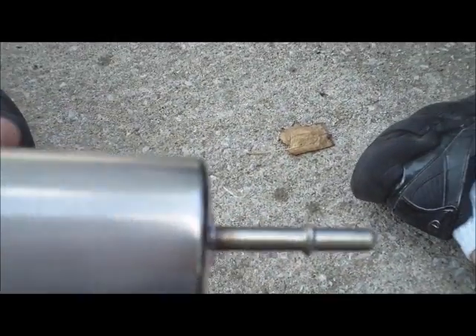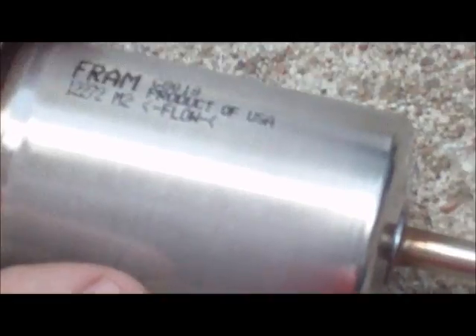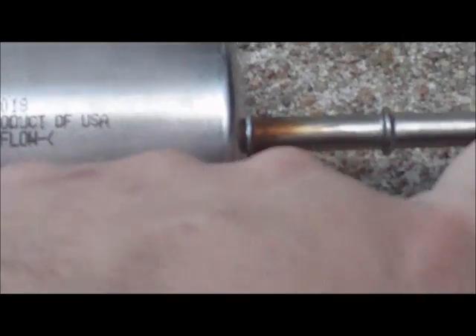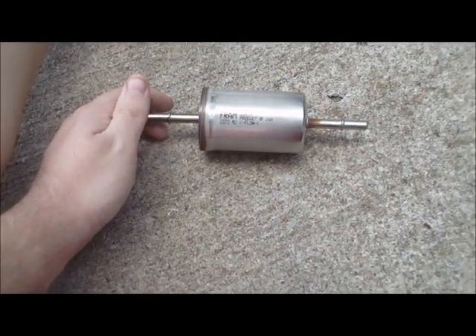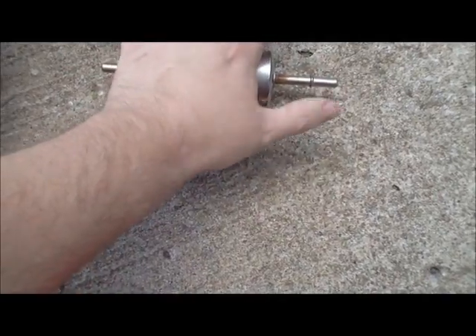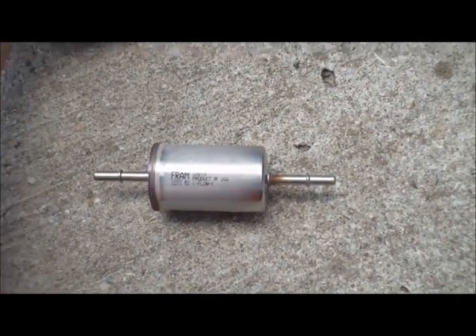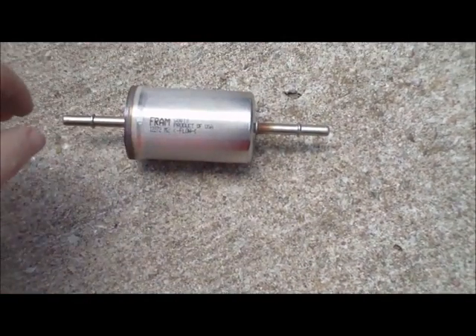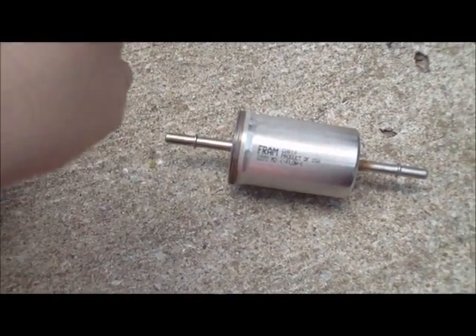Something to notice about these fuel filters when you're installing them: it says 'flow' on the side — that's important because you can only install these one way. If you install it backwards it's not going to work as well. The filter is about the size of my hand, maybe a little smaller. When you're installing it, slip the hose over, then there's a little horseshoe-looking clip that just snaps in. Put the hose on, put the clip over, and that's all it is.